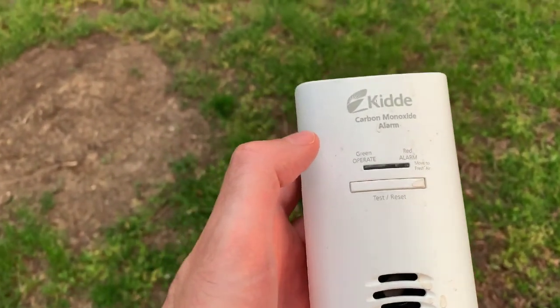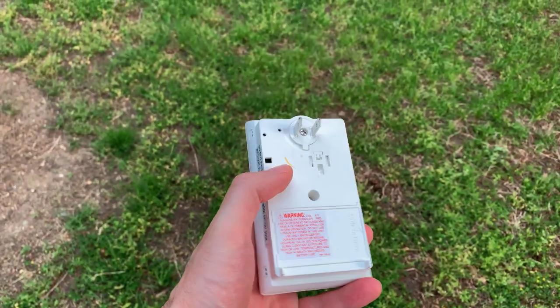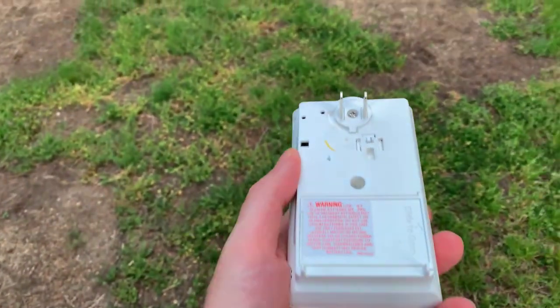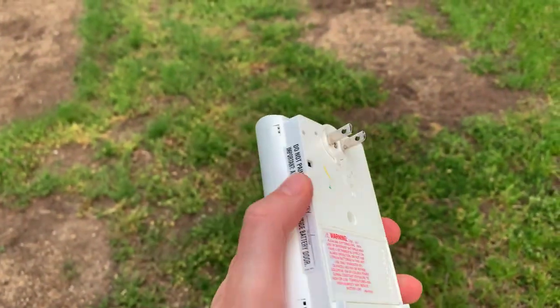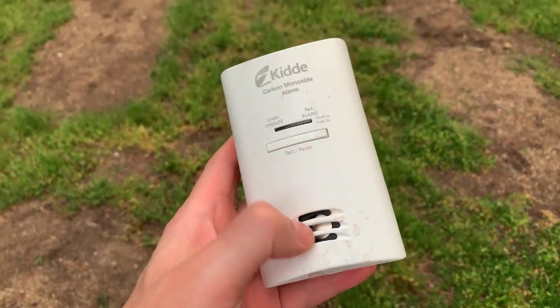I have in my hand the Kitty Carbon Monoxide Alarm, and this is what it looks like. The cool thing about this is that it actually has a plug on the back, which means that you don't really need to worry about the battery too often. You just kind of plug it in, and it's powered for a long, long time.